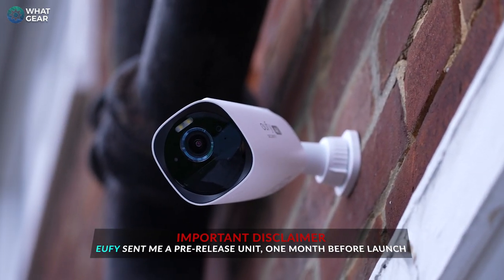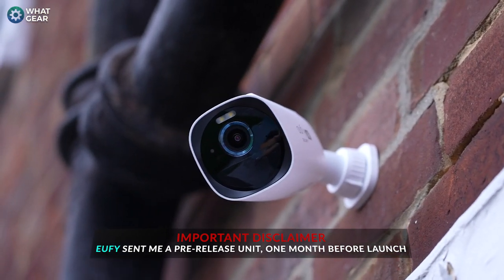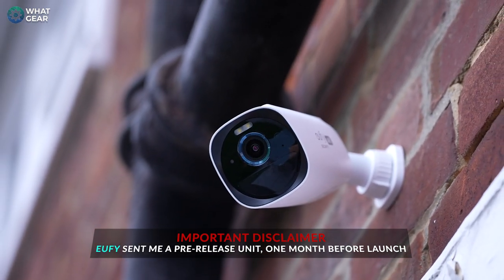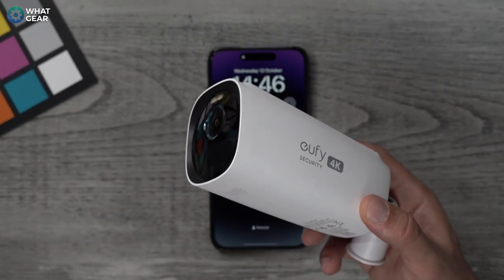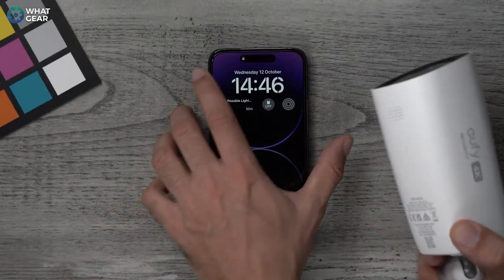I've overshot the two weeks by an additional two weeks — it's now been a month using the new Eufy Cam 3. I fitted these cameras to my house front and back on September 14th; it's now October 12th. I said we'd find out how good these solar panels really are, and they're actually very, very good. It is autumn, so there's not that much sun here in England at the moment — not that there ever is.